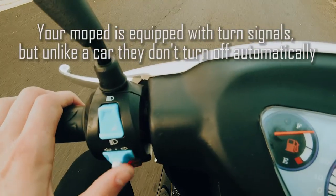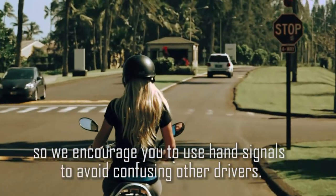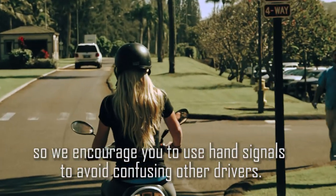Your moped is equipped with turn signals, but unlike a car they don't turn off automatically. So we encourage you to use hand signals to avoid confusing other drivers.